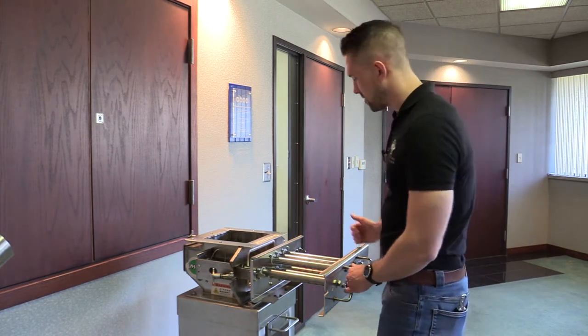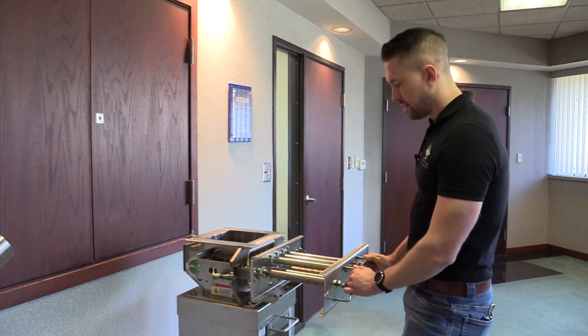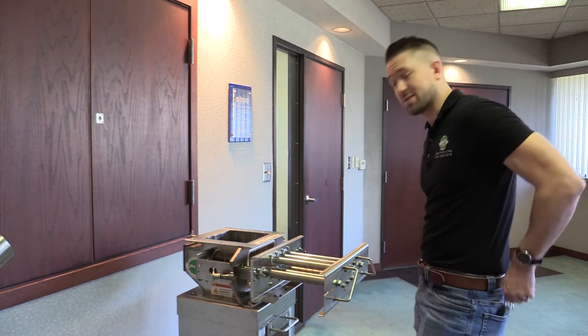Now that I've checked all the maintenance, the drawer seems to open and close nice and easy and seems to be in very good condition. I'll start my testing.